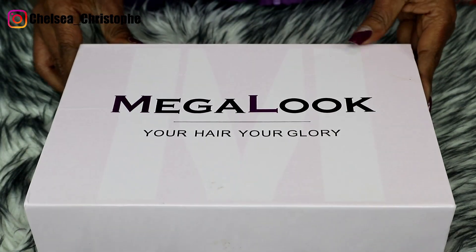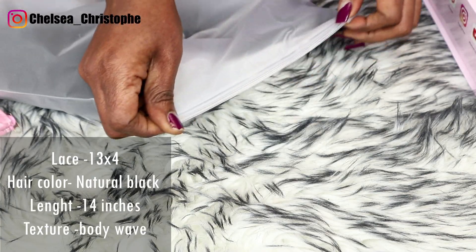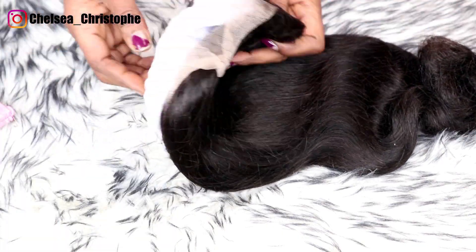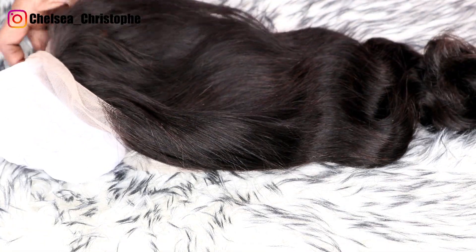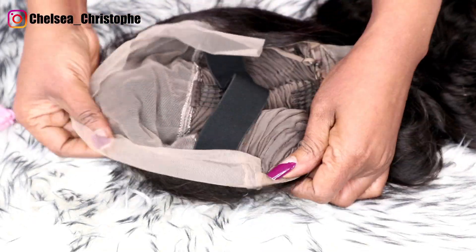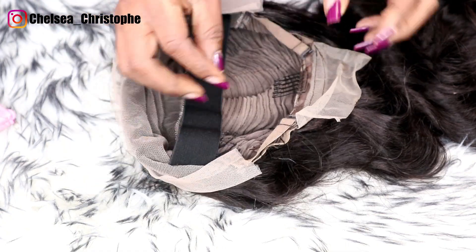The hair is so gorgeous. The wig came in this cute bust. The hair is a 13x4 glueless transparent lace front wig, 180 density body wave wig. The color is natural black.